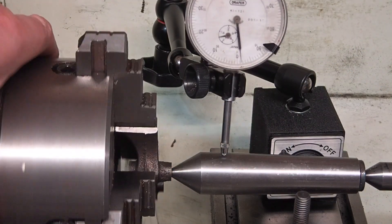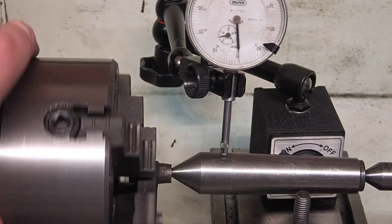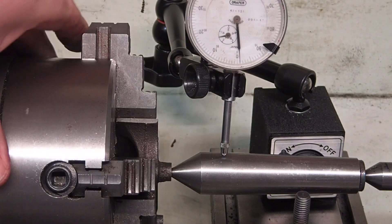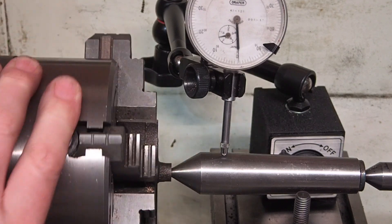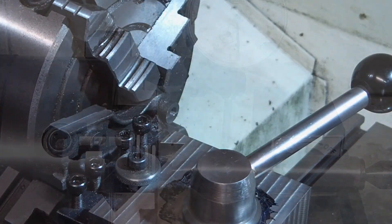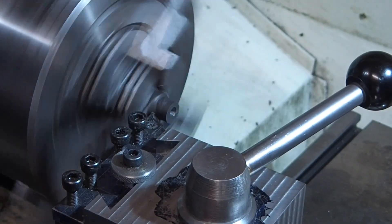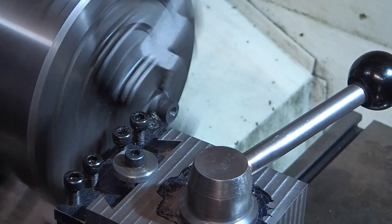I've put the frame in a four-jaw chuck because I want to turn down the bushes for the crankshaft. I've used the floating centre method to dial in the centre of the crankshaft — I must say this method works really well. Turning down this bush was just a very straightforward turning operation, unlike the other side, as you'll see in a minute.